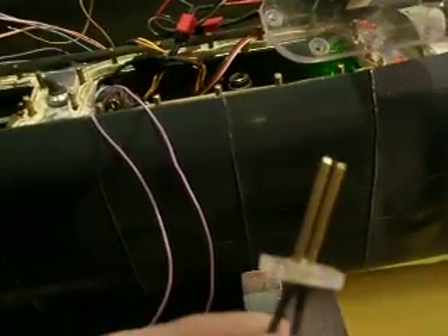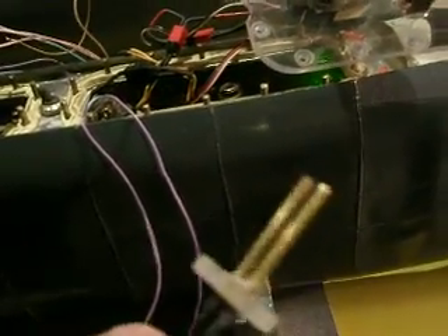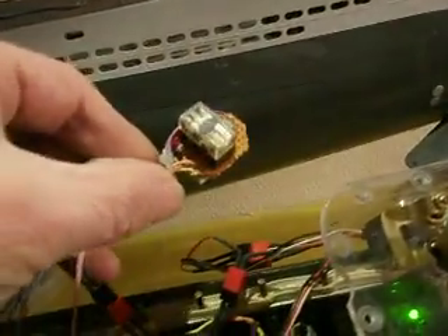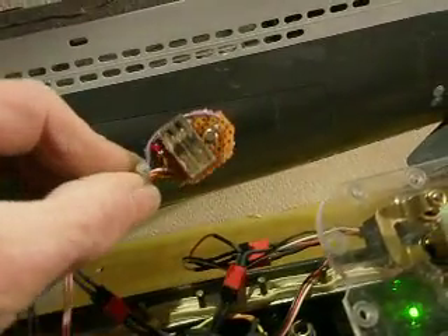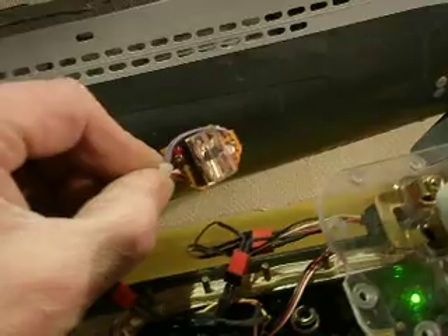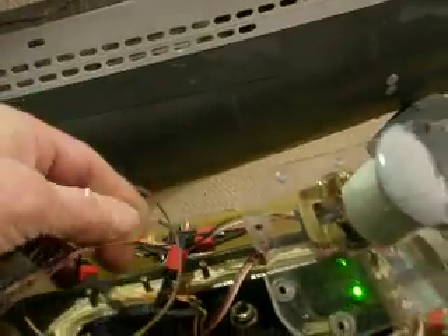Feature number two will be the water alarm system. This is one of the sensors — I still have to place it inside the boat. I made a small circuit board at the heart of the system, using a resistor, a transistor, a small relay, and an indication LED to show when the system is online.